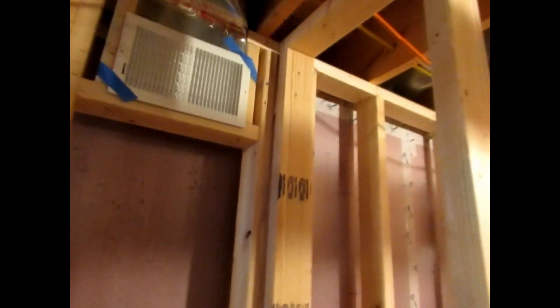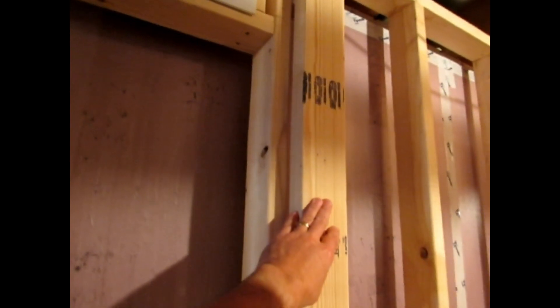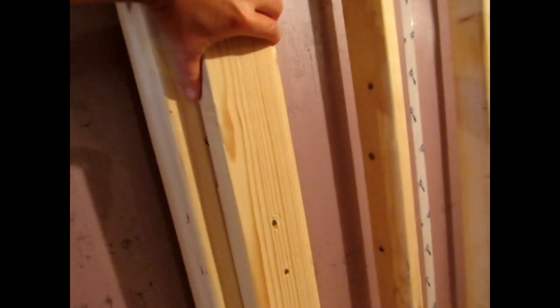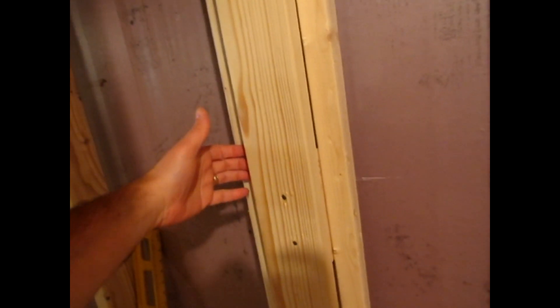Finally, we've got our wall studs built in here, we've got our blocking used back here between each side, and it's given us a very nice solid wall. We've got a place now to finish our drywall on all sides — this side, this side, and of course the same on the other sides.